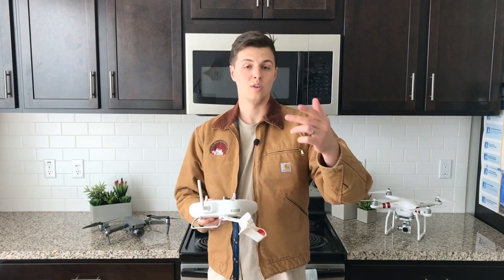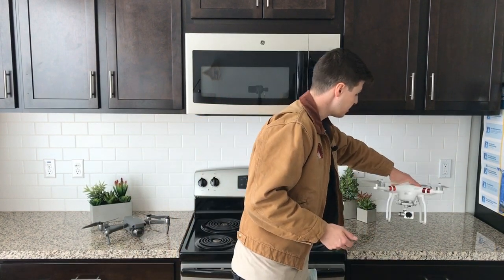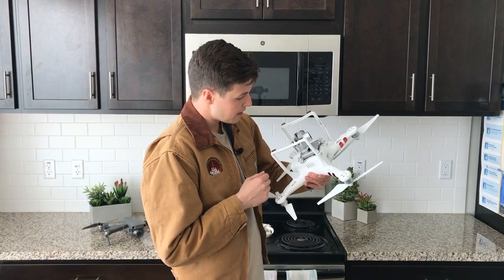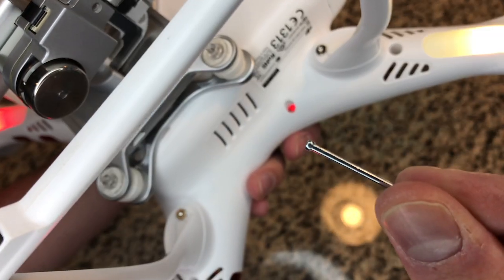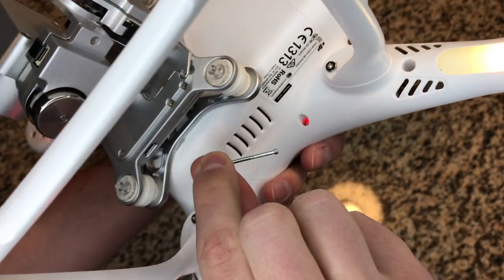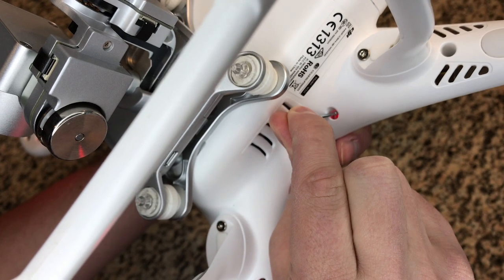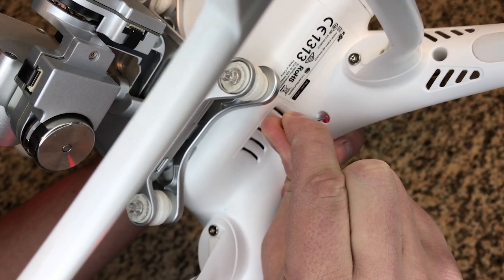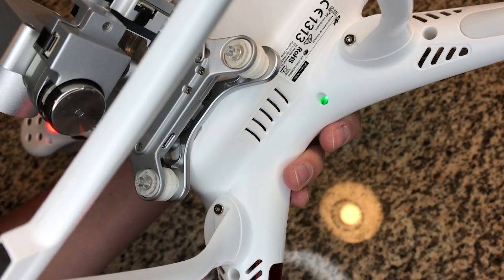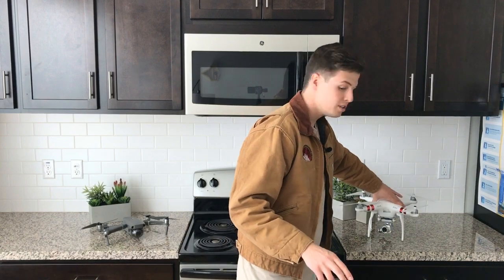When it starts beeping, that means you're ready to connect the remote with your drone. You lift up your drone and at the very bottom there's a little button — I'll zoom in on that. You get a pencil, toothpick, or small screwdriver, insert it there, hold it for a couple seconds, and then while it's beeping it will connect and link up.